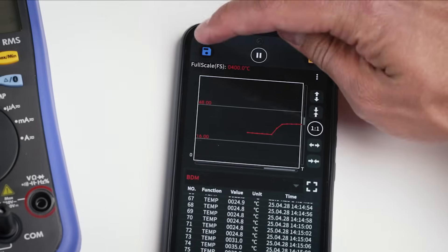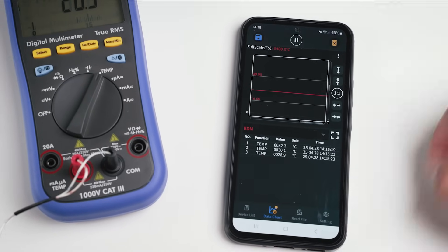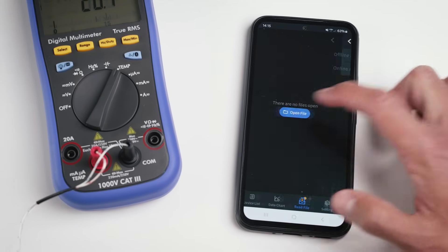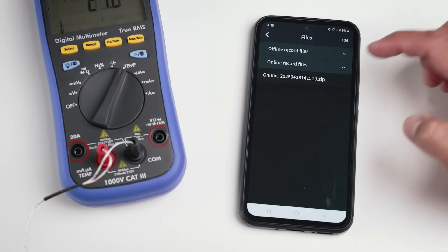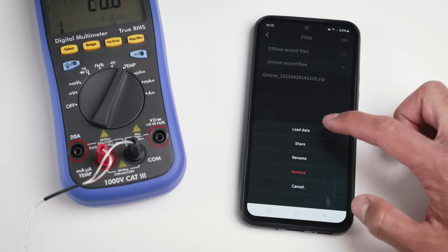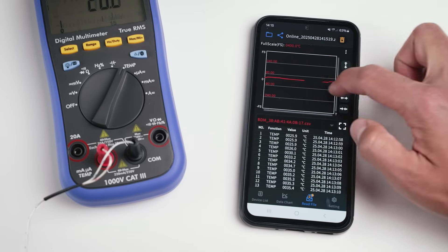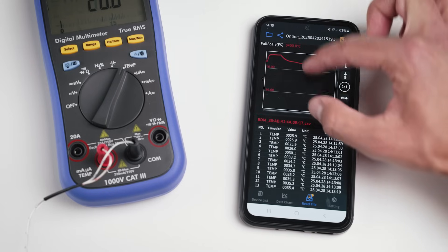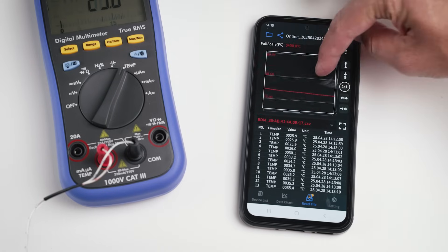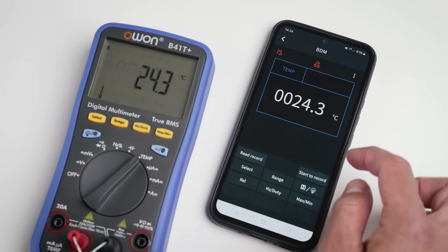Going back to the data chart screen we can see the effects of the changes we made. Let's save them and check if we can open them. Here we have the offline records — we'll get back to that later. In the online records we can open our file and review the results, which is pretty easy. After reading the manual a few times, we found out how to do the offline recordings.